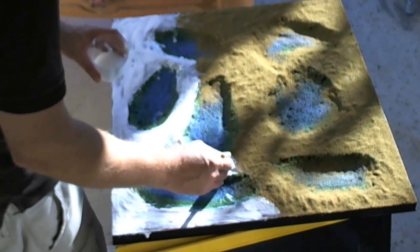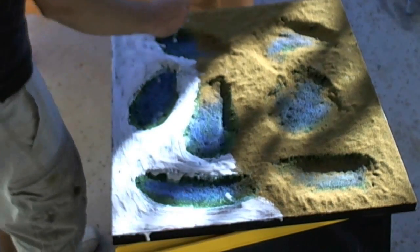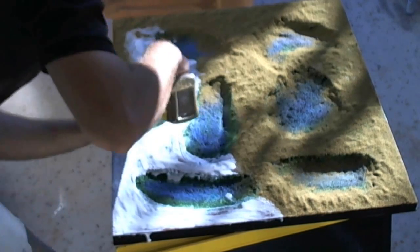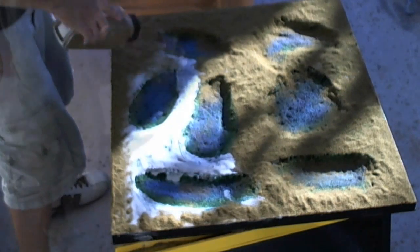Here I'm applying some flock. I'm using tacky glue and Woodland Scenics blended earth. Everywhere I painted brown I'm adding that, and if it gets a little bit in the swamp I'm not worrying about it because it's going to look awesome when it's done.